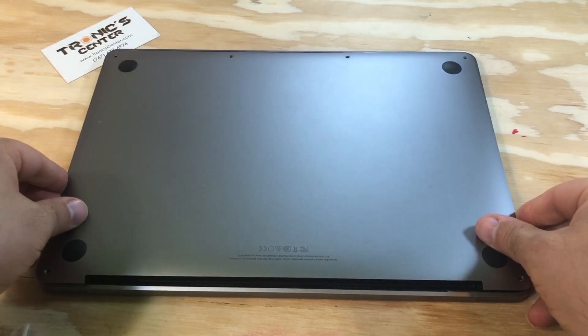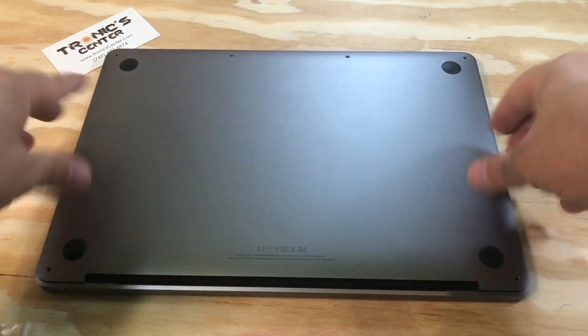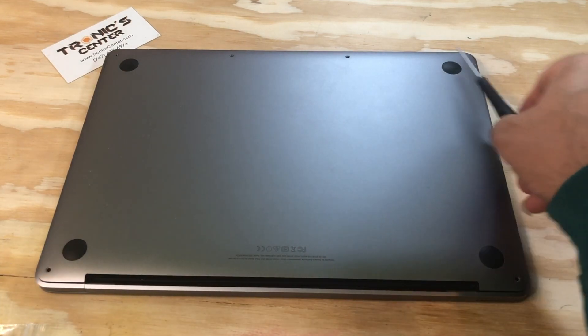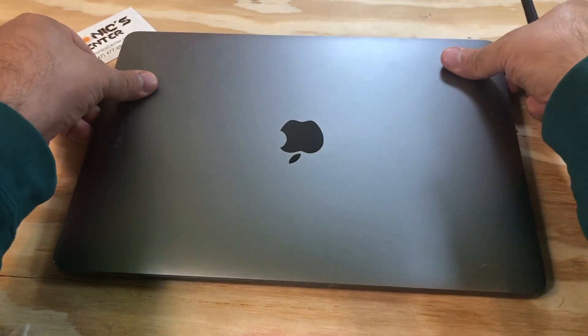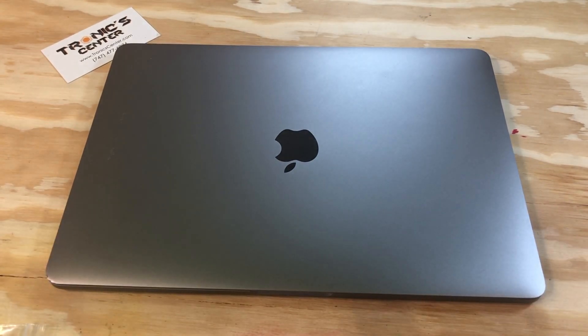Return the bottom case in the same position with a little bit of pressure. Close all the screws on the bottom case and tie them up. Now your computer is ready to go — you can start your computer and the repair is done.